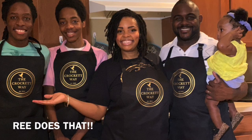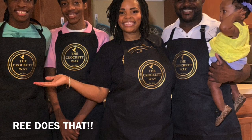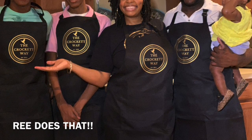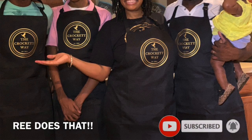I want to thank Ree Does That for these amazing aprons she customized for us here at The Crockett Way. She put a very professional touch on these aprons — she's also made t-shirts and handbags for us. So if you want something customized, whether it be t-shirts, handbags, or whatever, she does it all. I will put her link in the description of this video. Her prices are wonderful and she is an all-around amazing person, so be sure to check out Ree Does That. Thank you guys so much for watching. If you haven't done so already, please hit that like button and subscribe to our channel. We would love to have you as part of our family here at The Crockett Way. Thank you and God bless.